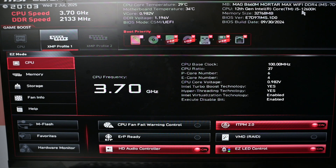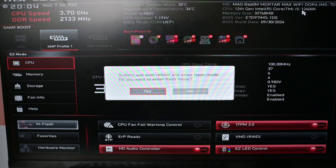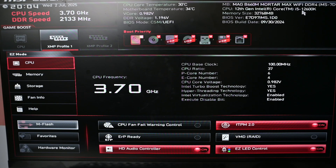This is what we have here in the BIOS. We want to go to where it says M-Flash. In the BIOS you'll be using the keyboard. I'm going to insert my USB stick back into the computer. Now I'll press Enter on M-Flash. It says: 'System will auto boot and enter into flash mode' — I want to do that, so I'll press Enter again. The system should reboot once again and enter into flash mode.